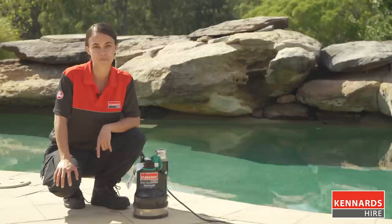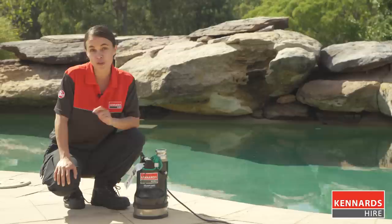This pump is known as a puddle sucker because it can drain very shallow water. It's ideal for pools or other situations where the water is clean, like a flooded basement. It can also remove water down to as low as three millimetres.